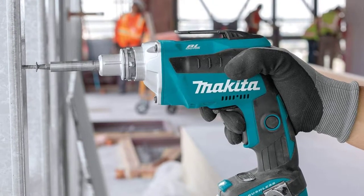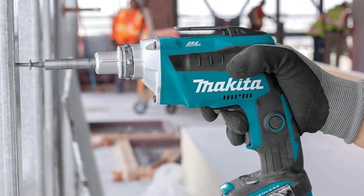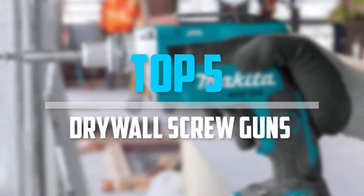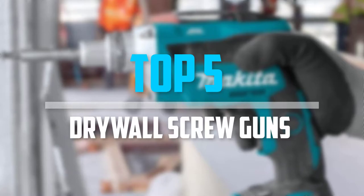Are you looking for the best drywall screw guns in your budget? Well, in today's video we break down the top 5 best drywall screw guns that are available on the market. So let's get started with the video.